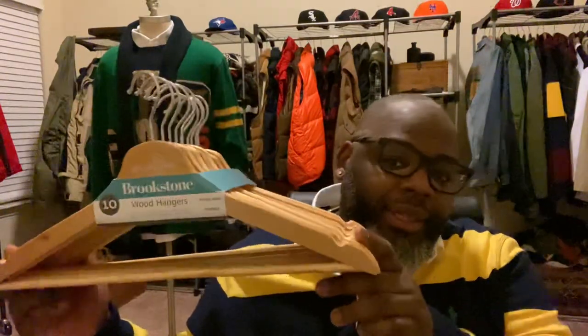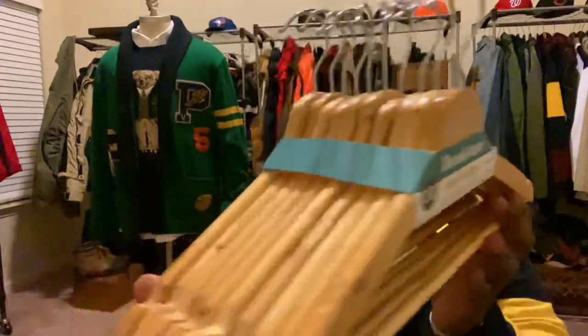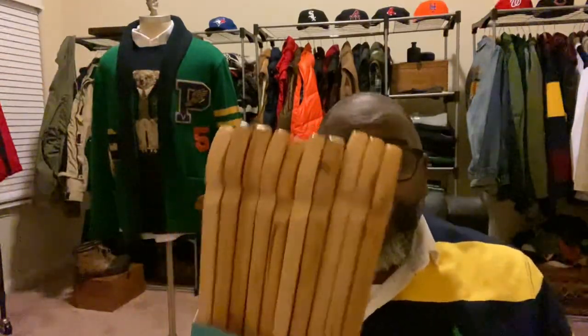Speaking of clothing — we all invest a lot of money in our clothes. But we also have to start protecting our clothing. If you go to your local TJ Maxx and Marshalls, please get these particular wood hangers. You get 10 for $10 and you cannot beat it. Wire hangers will leave like a bulge in your shirts. So invest in your clothes with these — 10 for $10, you can't really beat it.